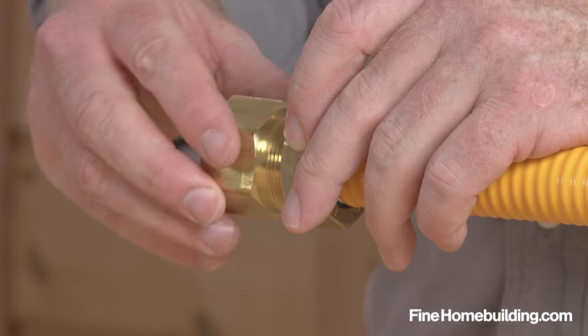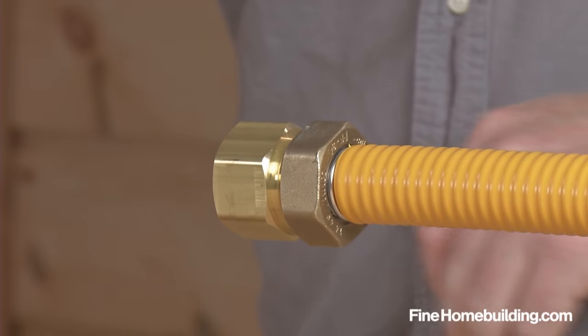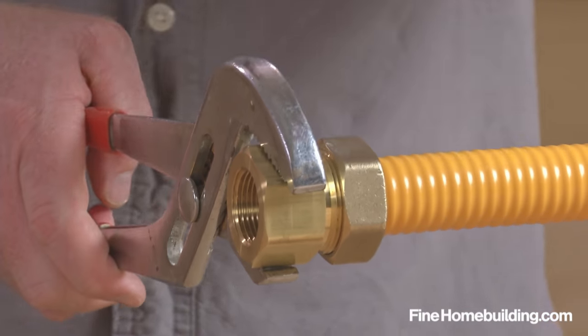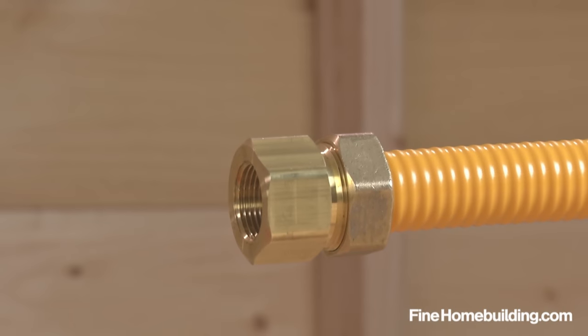Now insert the fitting, thread it on, and hand tighten. To complete the connection, use a wrench to prevent the fitting from spinning as you tighten the nut one quarter turn to compress the fitting.